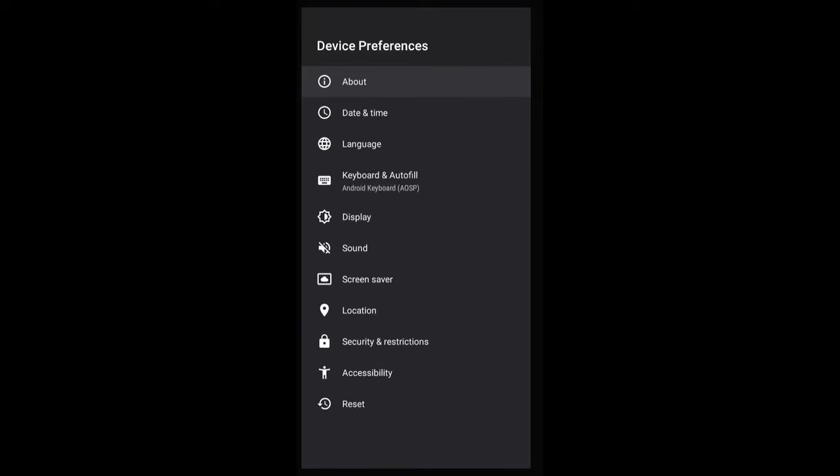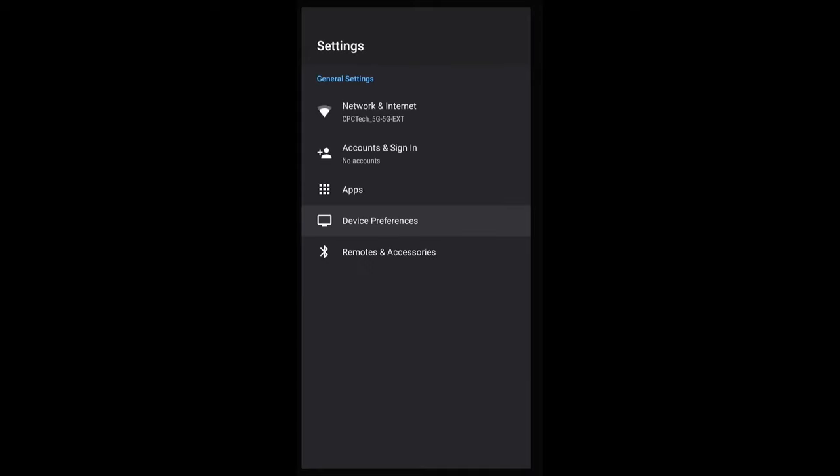Let's go ahead and go back out of this. Date and time, language — it's pretty much all the same stuff. If you ever need to factory reset, you can use that right there. Remotes and accessories — you can actually hook up your Bluetooth, like gaming controllers and so forth, so you can actually play games on this if you like. But with media boxes, I usually like to just leave them as a media box, just for movies and TV.